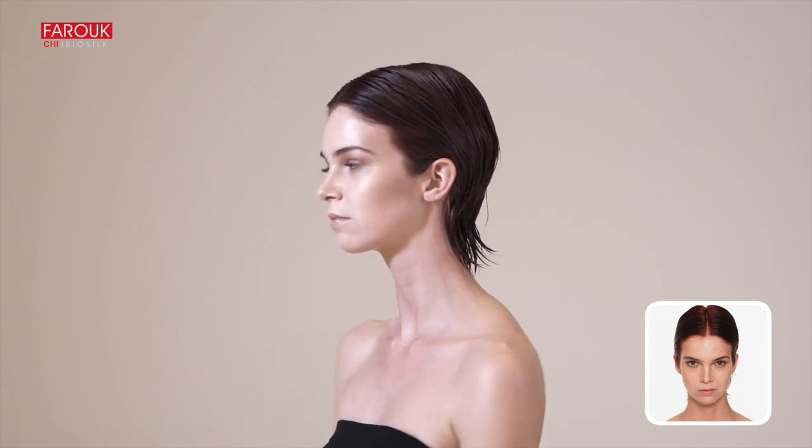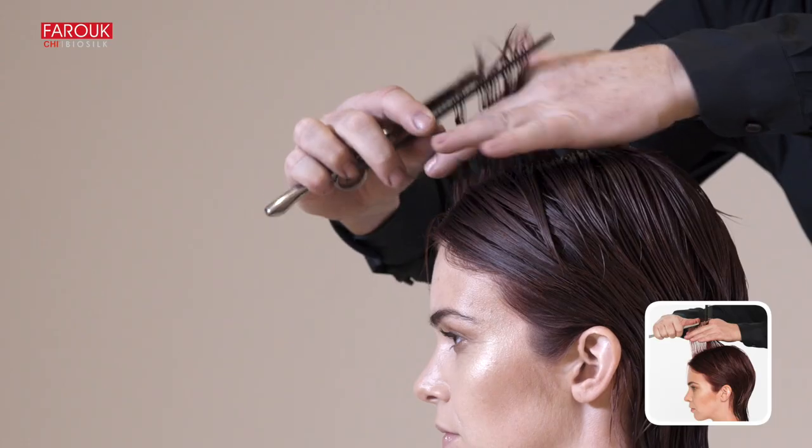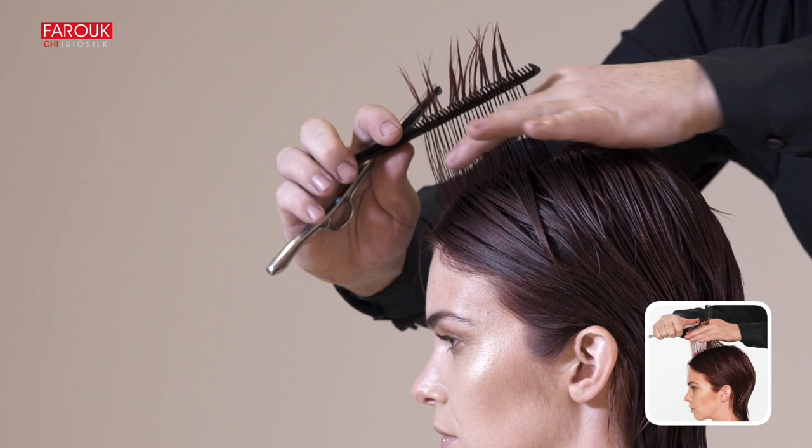Section the hair from the center of the fringe to the nape, and from the highest point of the ear through the apex to the other side. Create a traveling guideline parallel to the center part.